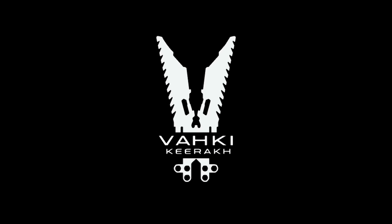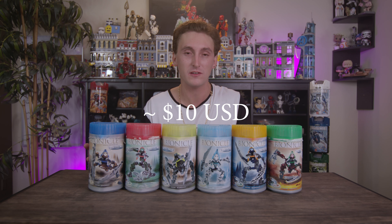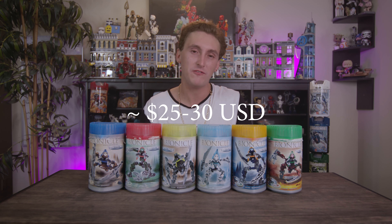There were six types: Nurok, the Ta Metru Vahki; Bordok, the Ga Metru Vahki; Zadok, the Po Metru Vahki; Kirok, the Ko Metru Vahki; Vorzok, the Le Metru Vahki; and Rorzok, the Onu Metru Vahki. Originally the Vahki went for about $7.99 US, but now you can find them for around $10-$15 used and about $25-$30 new.